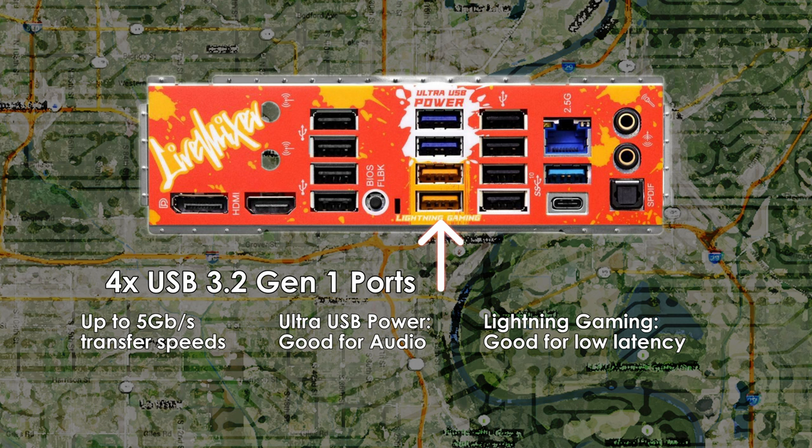The ultra-USB ports provide 5V of power transformed from the PSU's 12V rail and supposedly prevent noise from other devices or RGB LED lighting. The bottom two yellow ports are designated as Lightning Gaming Ports — aimed at gamers, utilizing two different controller interfaces to assist with connecting high-speed mice and keyboards with lower jitter and latency. I have no way of testing the validity of these claims, but I don't think it will hurt to plug your keyboard and mouse into these ports.